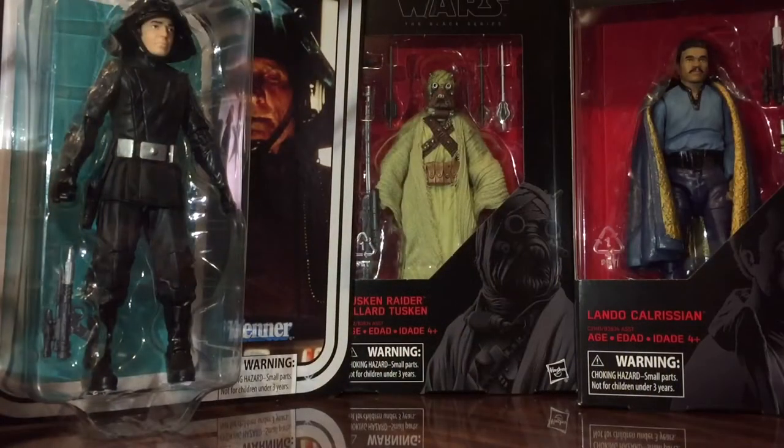Hi, this is Ryan Baise and today I'm going to review a couple of Hasbro Black Series figures with Death Squad Commander, Tusken Raider, and Lando Calrissian. So today we're going to have a little bit of a look at some Hasbro action figures that have come out more recently, the 6-inch Black Series set, that are a little bit new, not something I've reviewed on these before.